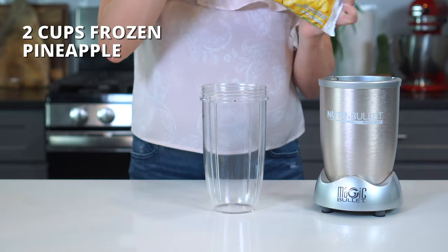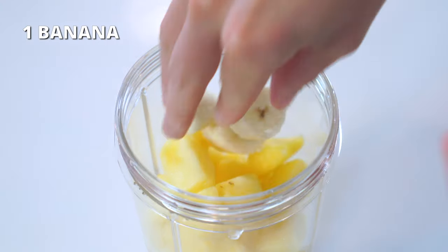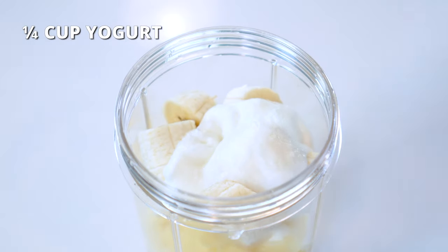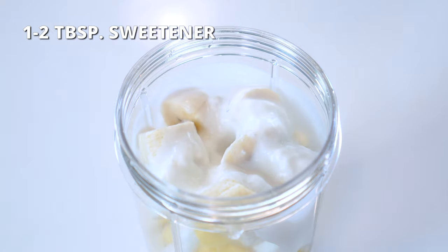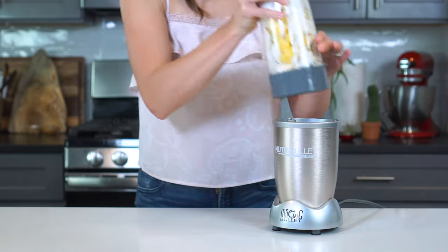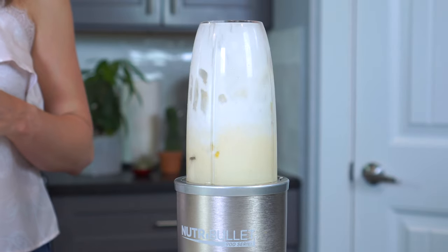For the pineapple coconut smoothie, add two cups of frozen pineapple, one medium-sized banana cut into one-inch chunks, one-fourth cup of yogurt, half a cup of coconut milk, and one to two tablespoons of sweetener. Blend for one to two minutes or until smooth and creamy.